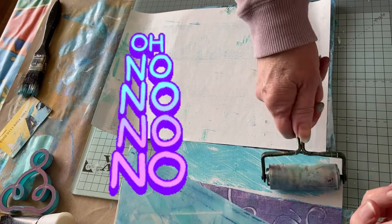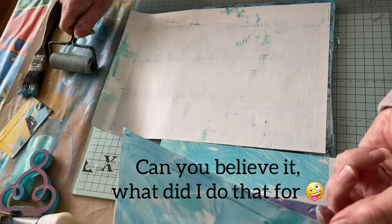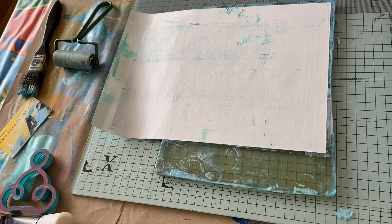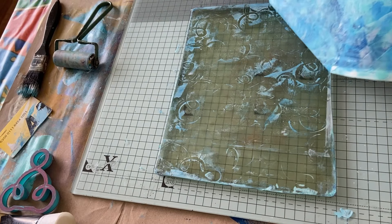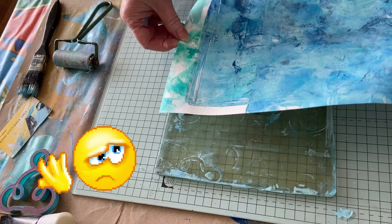I should wait till it dries, but I did tell you I'm too impatient! Just got that one edge to do now, and this one should be — oh, I put it down that way, guys! What am I doing? I should have put it down that way, shouldn't I? Oh, duh!